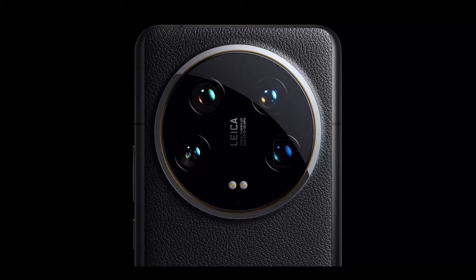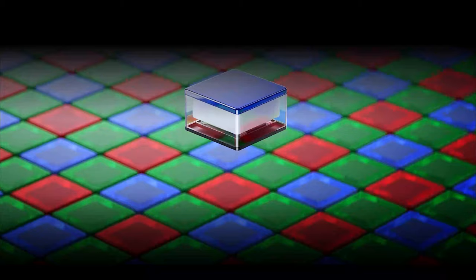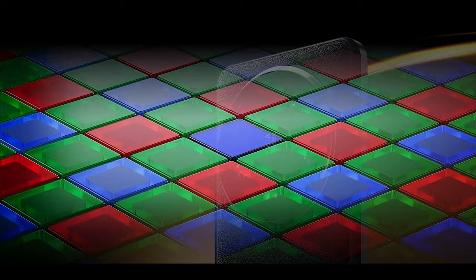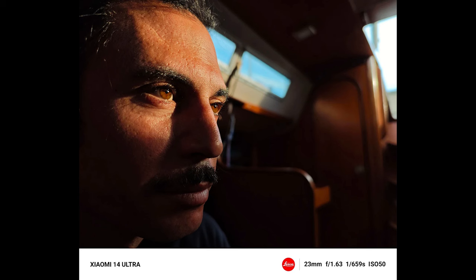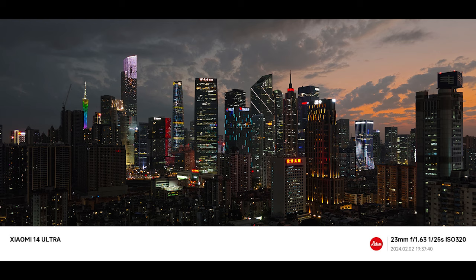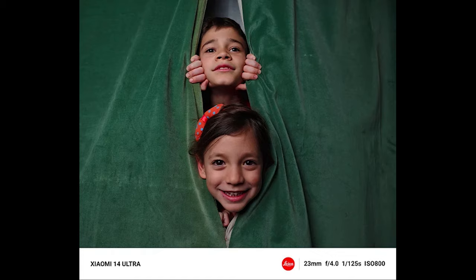Xiaomi has partnered with Leica to use professional-grade lenses. On the back, within a large ring, there is a quad-camera setup featuring the main camera using the Leica LYT900 series sensor. The main camera offers 50MP resolution, a variable aperture from f/1.63 to f/4.0, and a 23mm equivalent focal length. Thanks to the new generation 1-inch image sensor, you can capture high-quality photos even in low-light conditions at night.